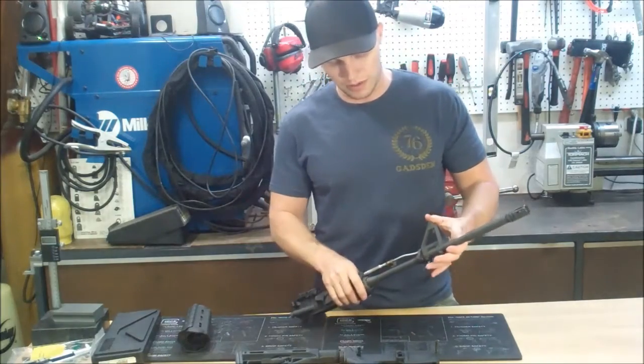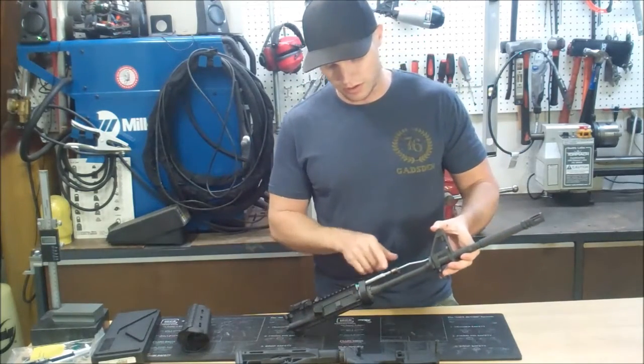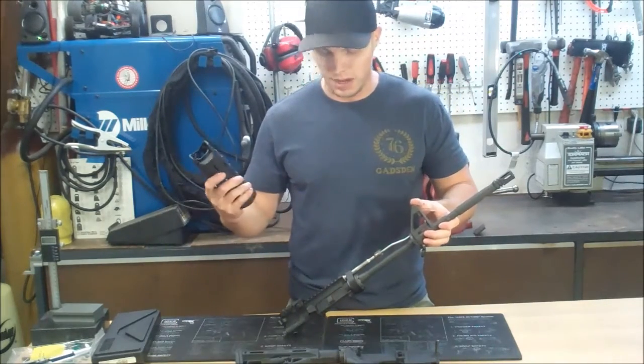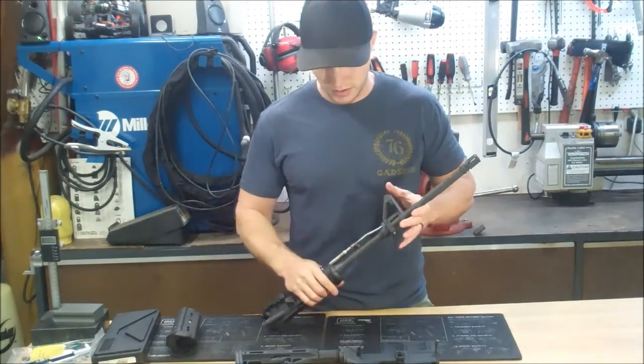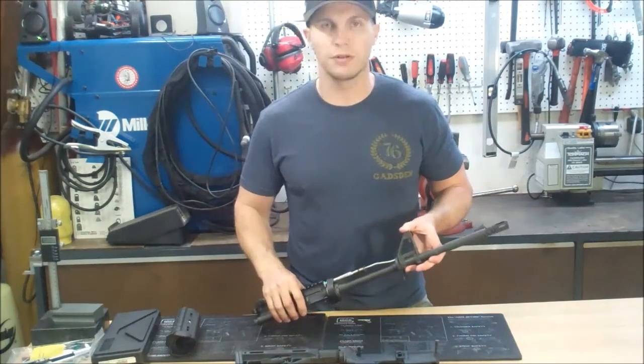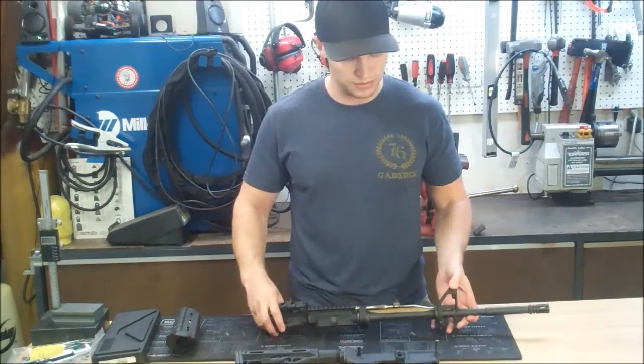Starting up front you've got an Inconel gas tube which feeds into our gas piston housing. On top of that you've got a spring-loaded delta ring which accommodates a Magpul MOE style handguard. Underneath that you've got a barrel nut and a barrel locking ring, which hold the barrel assembly and the piston housing into the upper receiver.